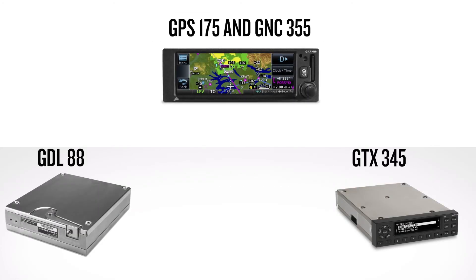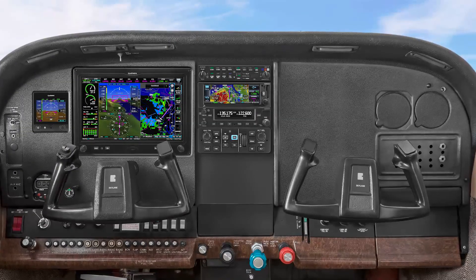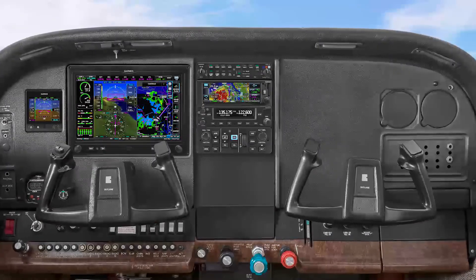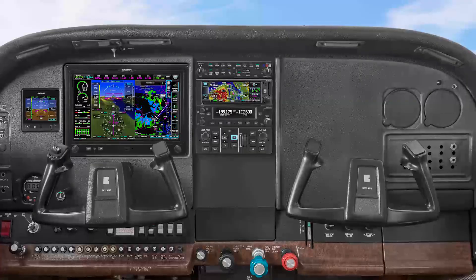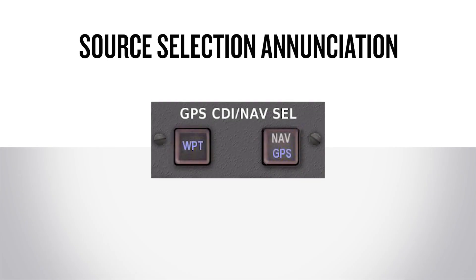The navigators are approved to receive ADS-B In data from a GDL-88 or GTX-345 and can interface to approved transponders as an ADS-B Out position source. The navigator must be mounted on the instrument panel or avionics stack so that the unit is reachable by the pilot and the display is viewable with minimal pilot head movement when transitioning between looking outside the cockpit and viewing or operating the navigator. A separate source selection enunciator must be installed inside the primary field of view area if the CDI/HSI interfaces with both an existing RNAV and ILS navigator, in both VFR and IFR installation.